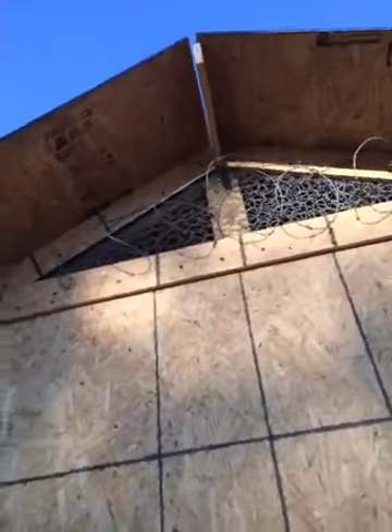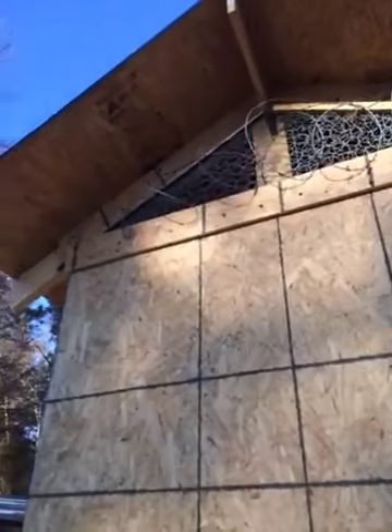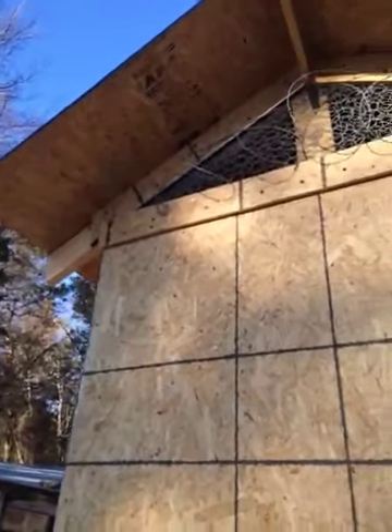You see up there? We're putting bob wire on them vents — putting that barbed wire to keep the hawks out. We've got hawks and owls bad here.